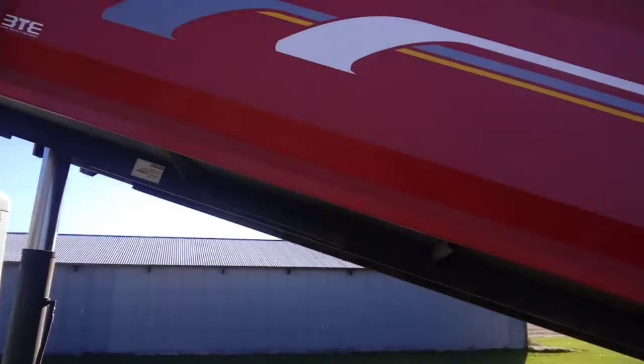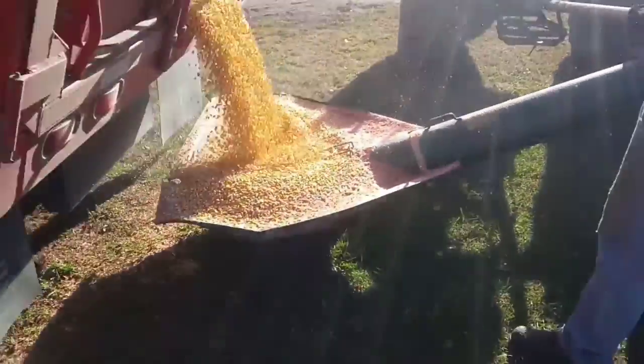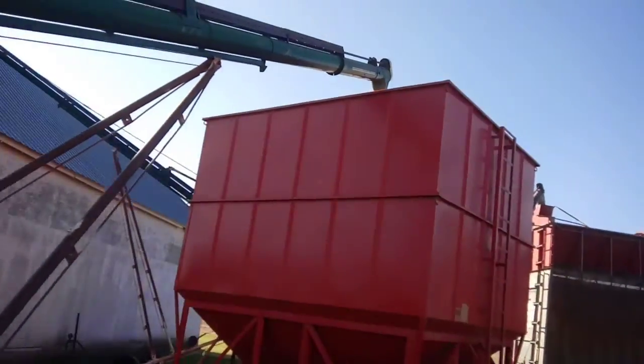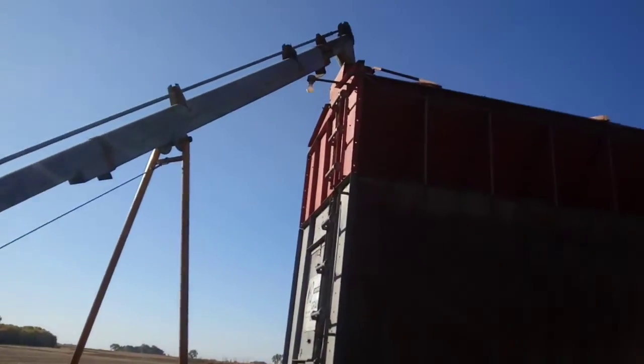Guys, we're doing the first load of corn. Dumping there, going up the auger end of the holding bin. Then it runs out the bottom here. We've got a six inch auger going up to the corn dryer, and it's still in the corn dryer.